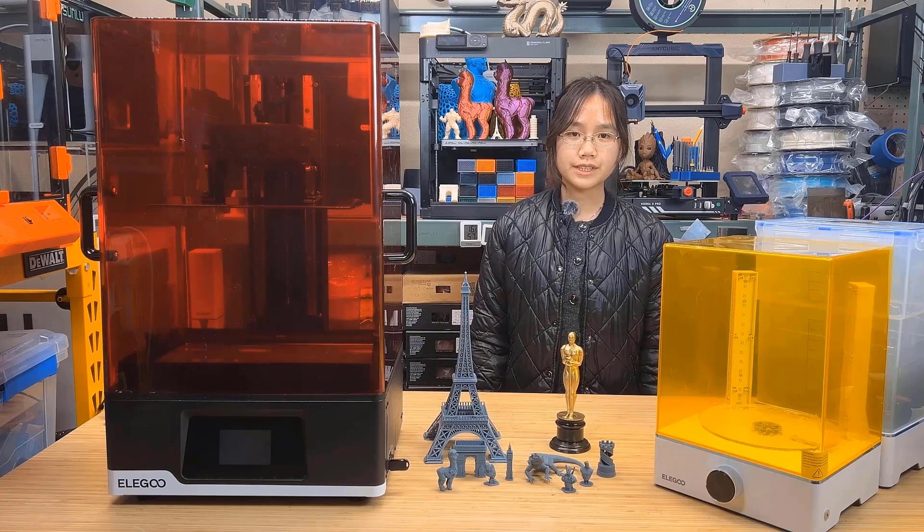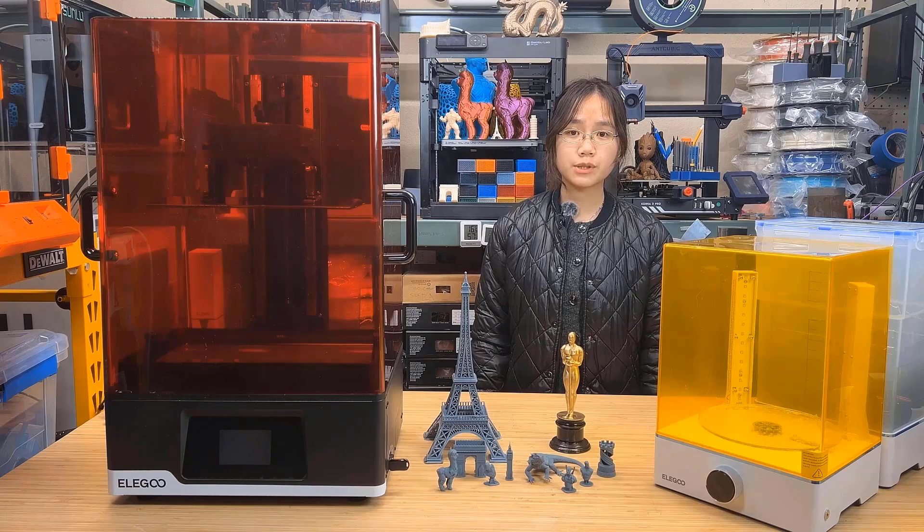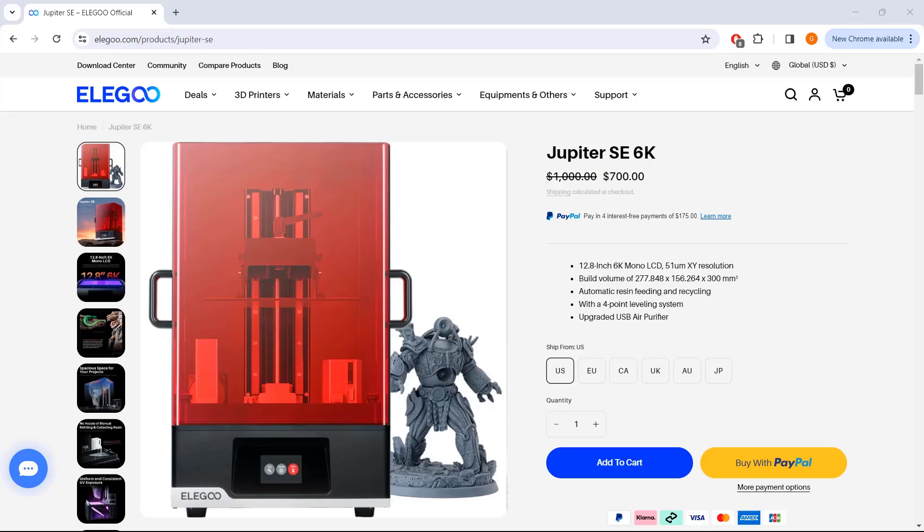Welcome back to Aurora Tech Channel. Today I will review a large size resin printer from Elegoo, the Jupiter SE, which is priced at $700.